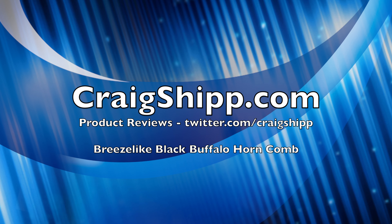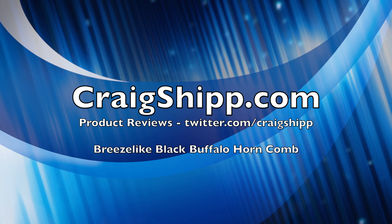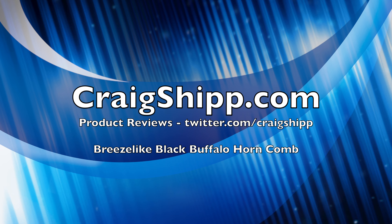So, interesting. Let me know what kind of comb you use. Who would have thought that a comb would make a big difference? Thanks.